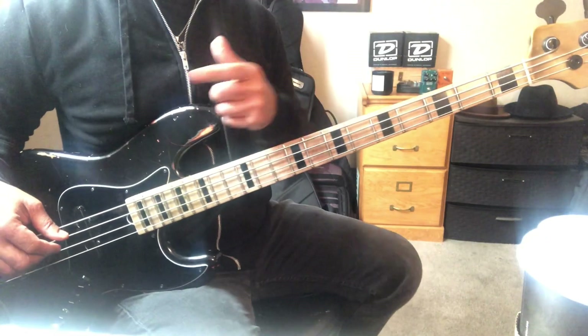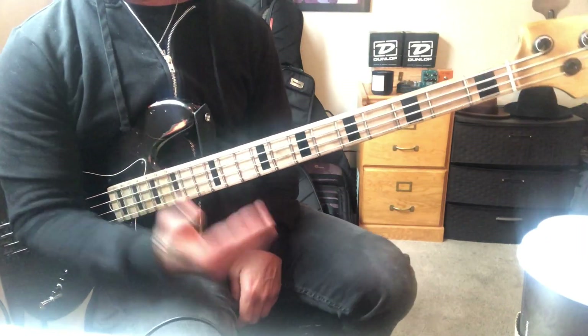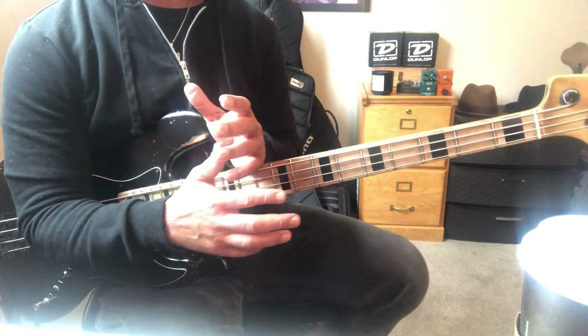Top of the a.m., top of the p.m., top of the noon day to you, whichever one this finds you in. This song is funky. I'm just learning it. At least two people have asked me to do a tutorial on this song.